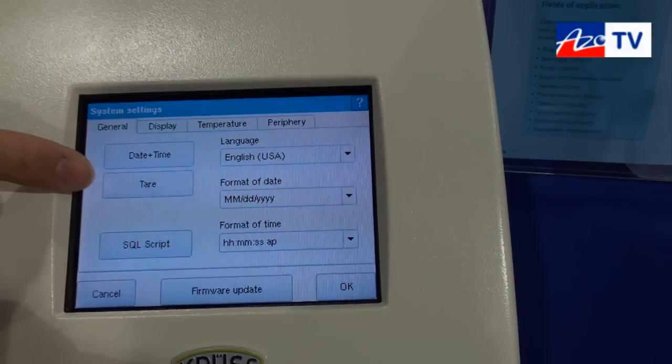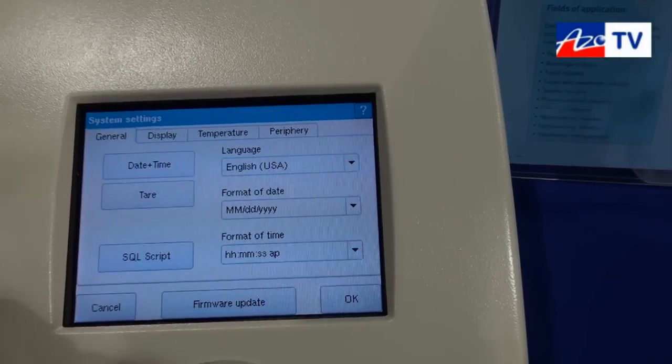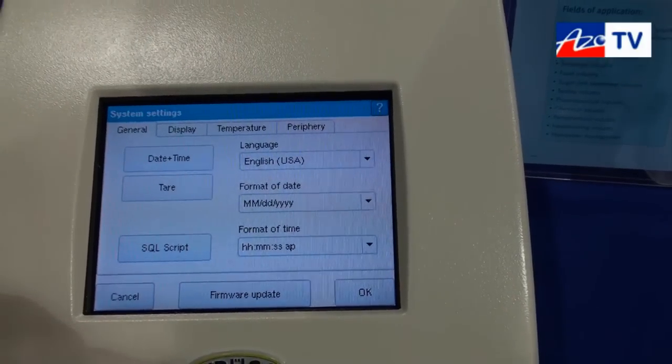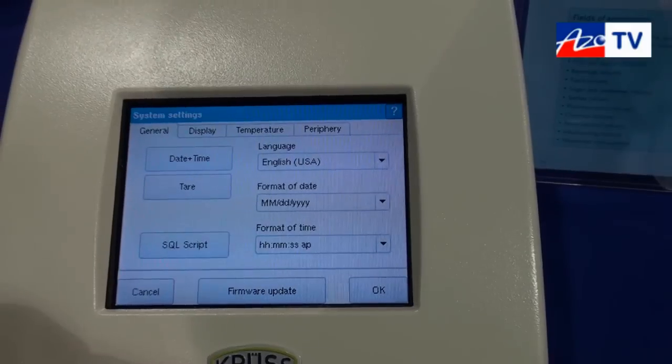The calibration is here — this is the zero. It's very easy to use with calibration liquid or with water. Firmware updates are also possible. You can do it with a USB stick — put it directly in the instrument and load the new software onto it.